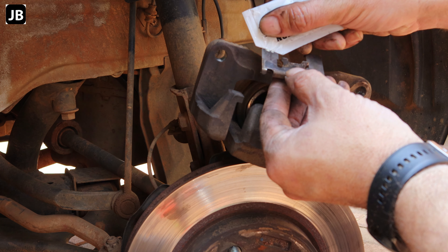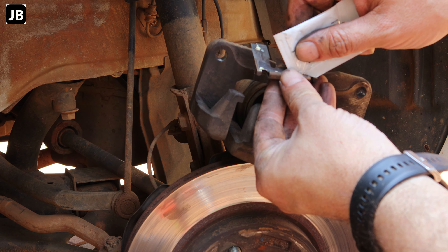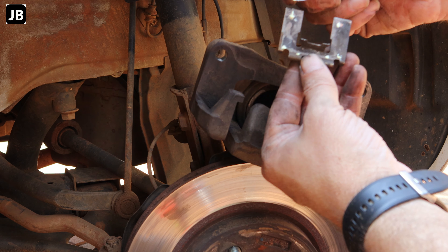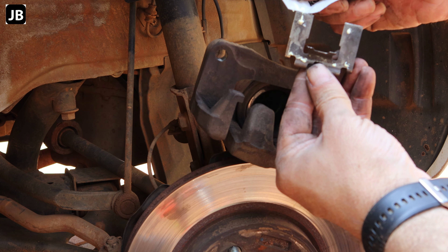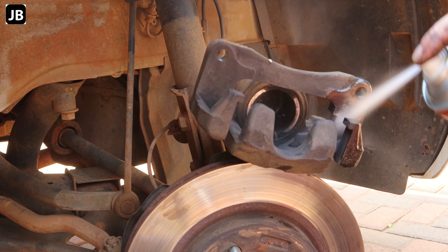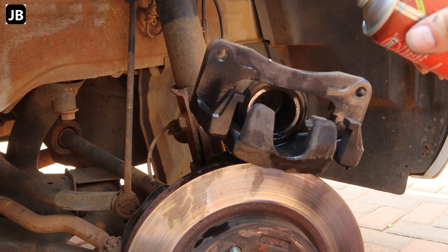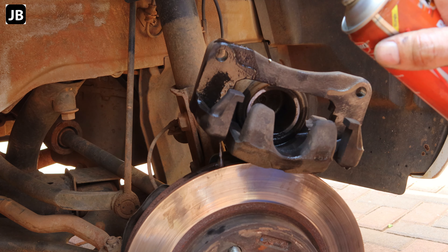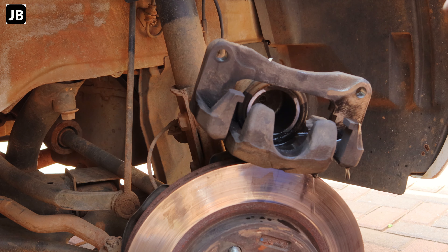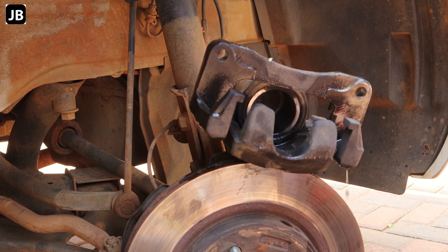Once again doing the greasing — all the shining spots get a little dab of grease. Then clean up the caliper with brake parts cleaner, getting all the dust off the mating surfaces and where everything sits. Put a drip tray underneath.